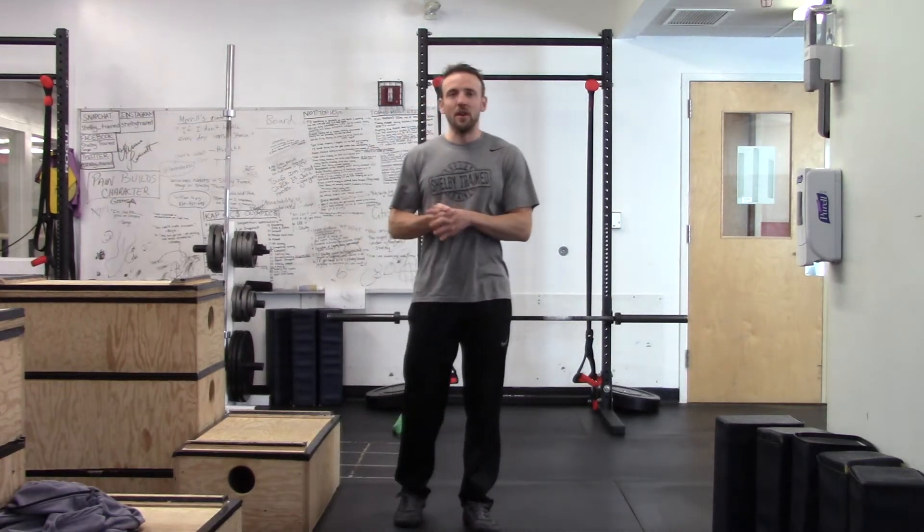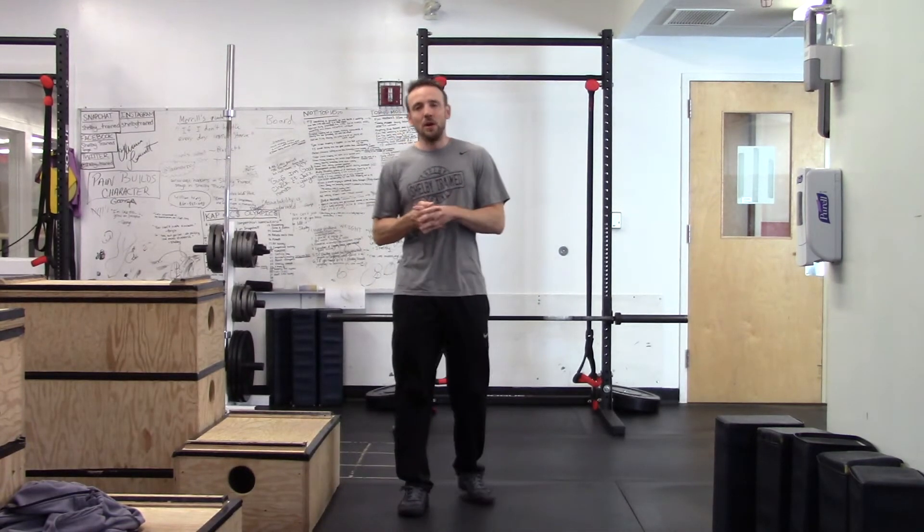What's up guys, it's Coach Shelby here and I wanted to give you one of my favorite ankle mobilization techniques.